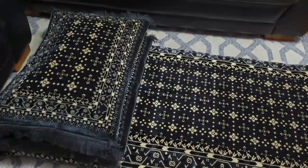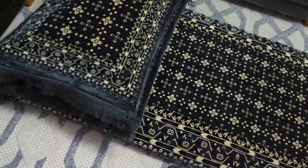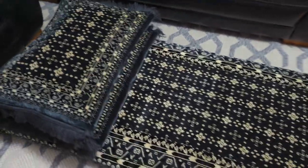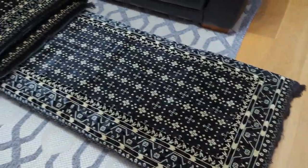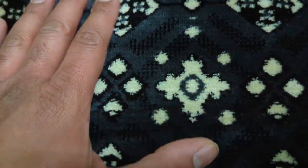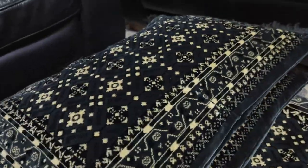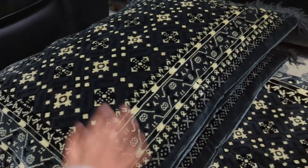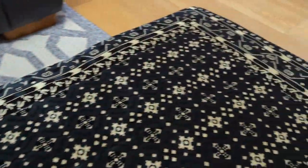The mattress is of decent quality, it's not very hi-fi of course, but the weight of the mattress is less - it's 3 to 4 inch you can say. Two pillow covers came with it. If I show you the close-up, this is the material - it's just like a praying mat. They had it in red, blue, brown, beige, gray, lighter gray, but my wife liked this one.